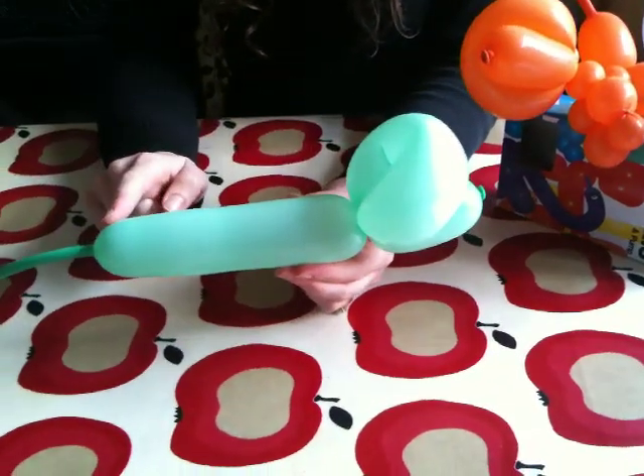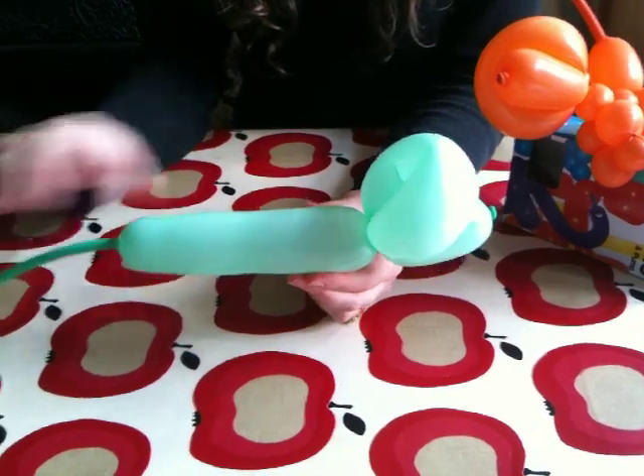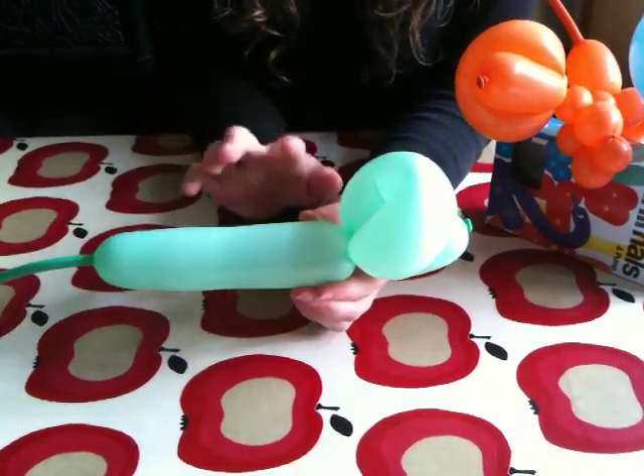And you're left with this much, which is going to be the neck, the legs, the body, the legs, and the little tail. You basically do lots of little bubbles. If you've got a lot of air you make the bubbles bigger. If you've got less air you make the bubbles smaller. So I'm going to do five bubbles first.